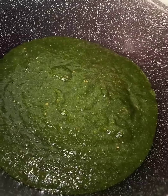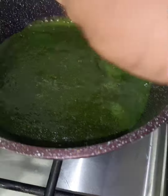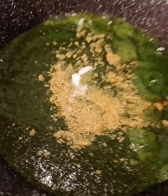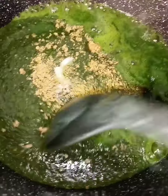Then I'll add seasoning cube and a little salt. Just cook for about five to six minutes.